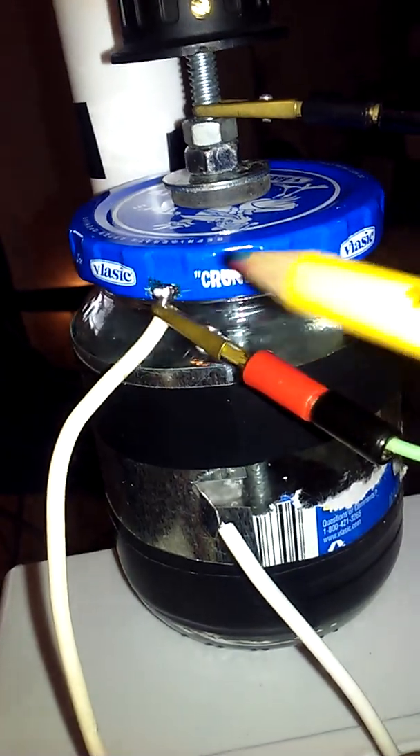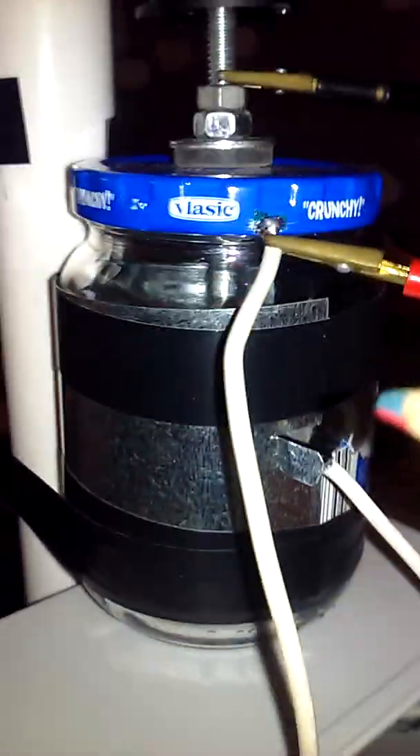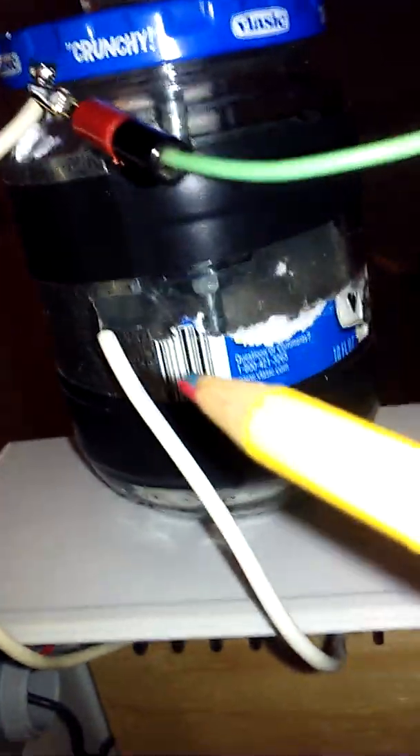I soldered one wire to the cap. Then I've got an outside plate, which is about 3 inches by 4 inches, wrapped around there and taped up. I made a tab to solder to, just by cutting it with scissors.